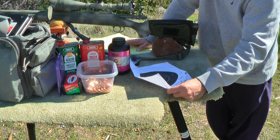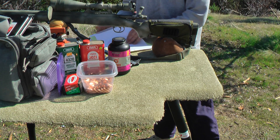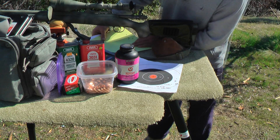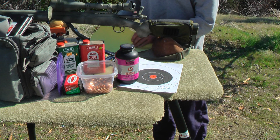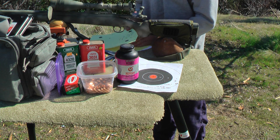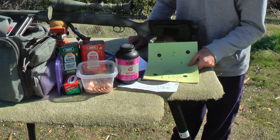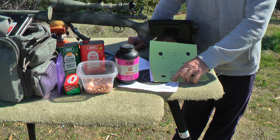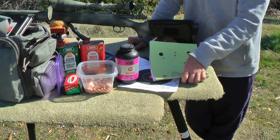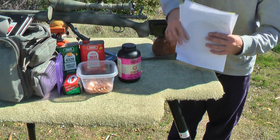We also experimented with segregating brass. Here's a group measuring 2.682 inches shot with ordinary unsorted brass. We took that same load and if we don't include the flyer we got a nice four-shot cluster — if we'd put that one right in the middle we'd have had a group well under an inch. So segregating brass by brand and weight really goes a long way into improving accuracy.